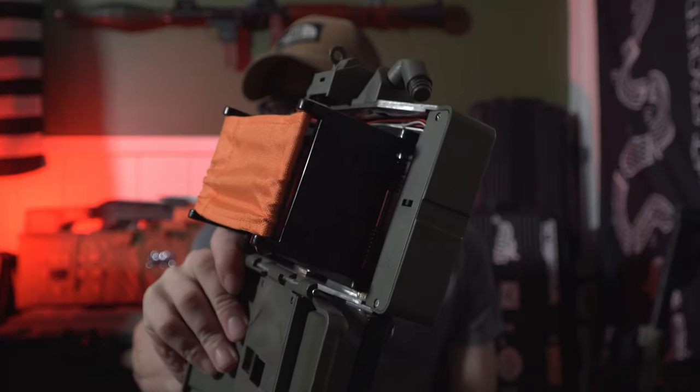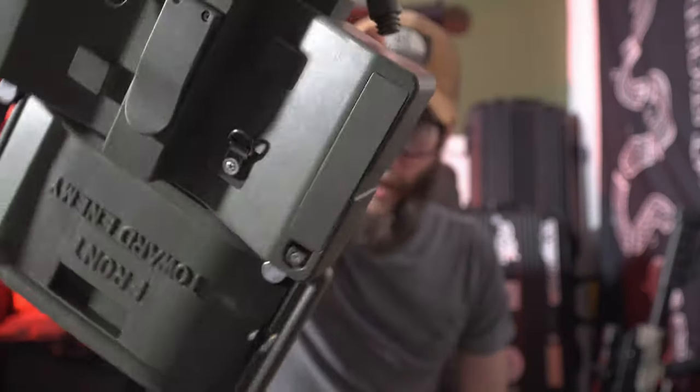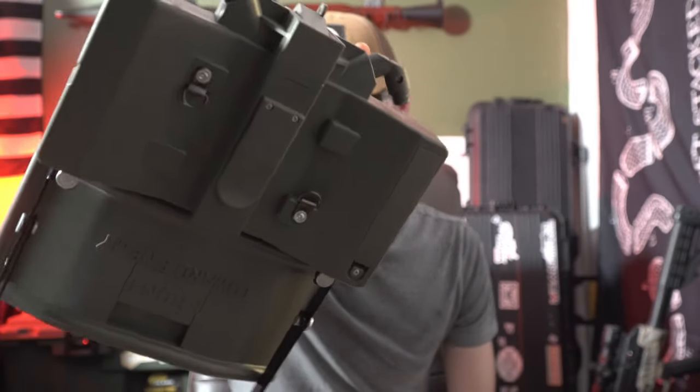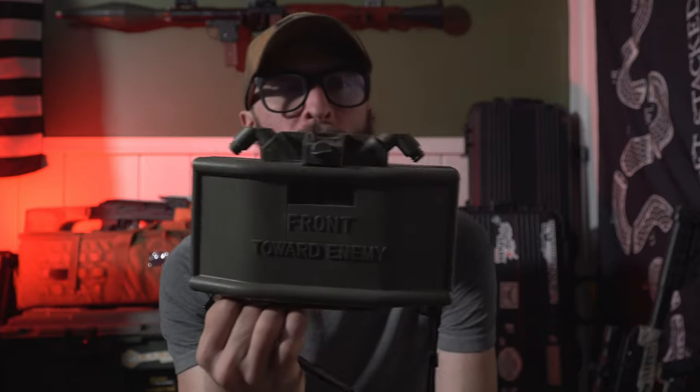The on/off switch is right there and the battery compartment is here in the back. In the back we have a battery door and then a clip to mount it to your body if you wanted to mount it to some MOLLE webbing. Heck, you could just throw this on your vest and use it at close range at an indoor field.